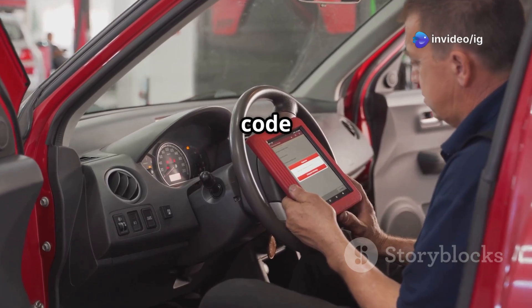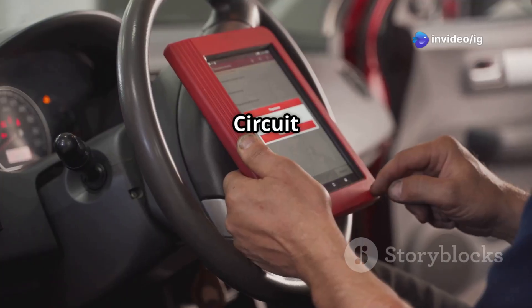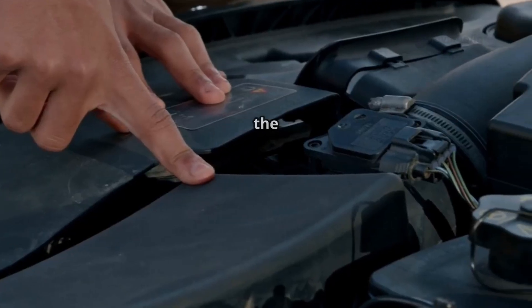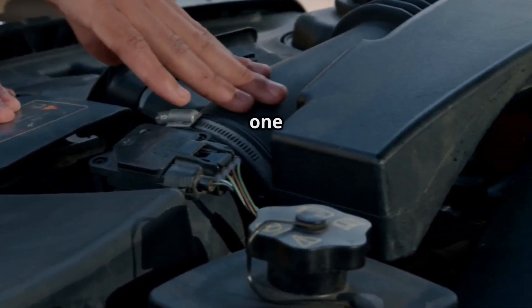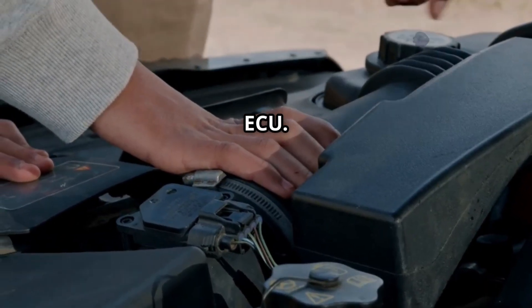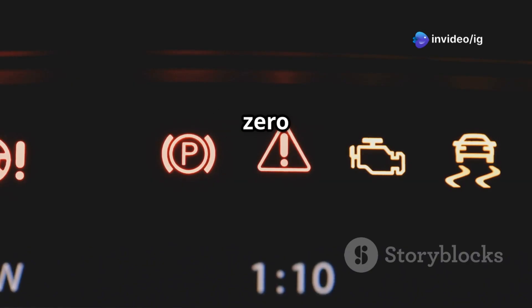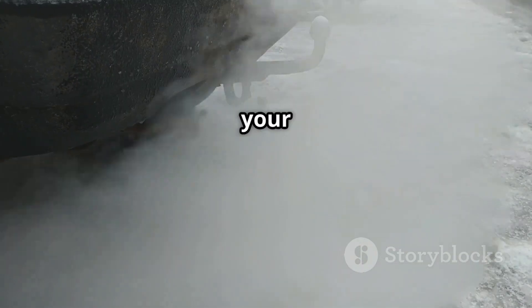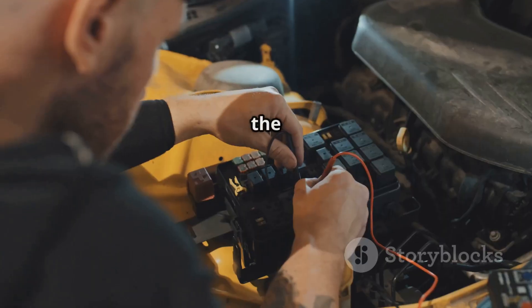The P0134 trouble code stands for 'Oxygen Sensor Circuit No Activity Detected, Bank 1 Sensor 1.' This means the upstream O2 sensor — the one before the catalytic converter — is not sending signals to the ECU. Symptoms of P0134 include check engine light on, poor fuel economy, rough idling or hesitation, and higher emissions, meaning your car may not pass inspection.